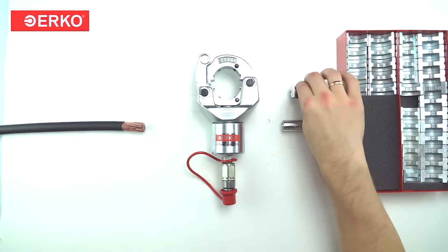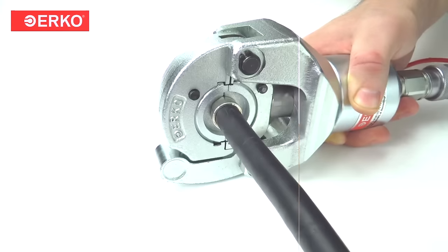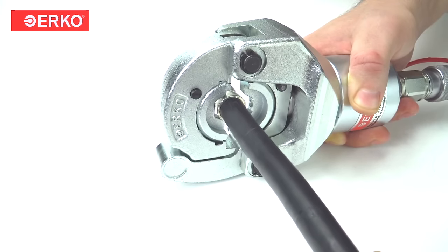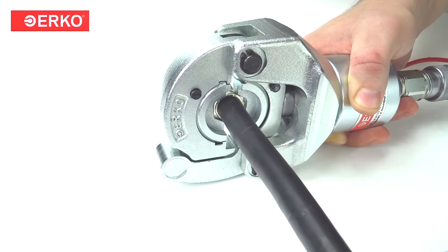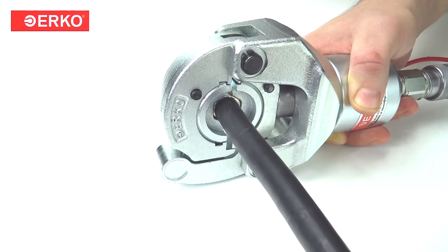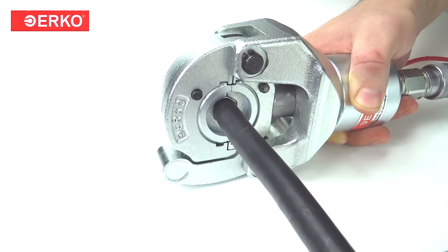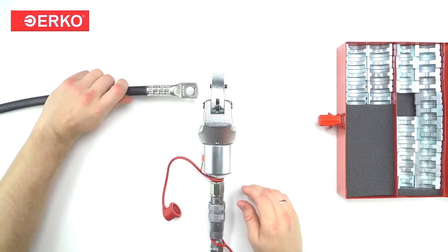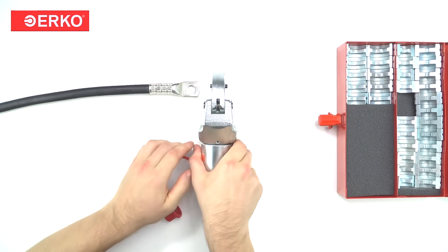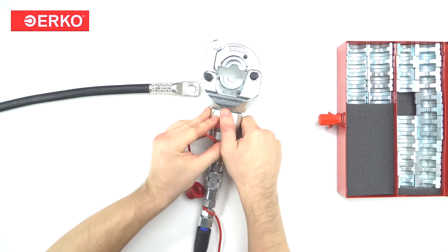It's also made for AI tubular terminals and connectors and round-forming AI sector connectors. Compatible with the H800 hydraulic pumps and various hydraulic units, this hydraulic head exerts a force of 79.2 kN at a pressure of 630 bars, ensuring reliable and precise performance. With a weight of 2.6 kg, it offers a comprehensive solution for efficient and heavy-duty electrical crimping tasks.